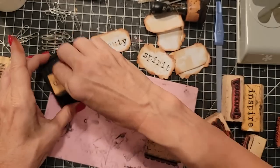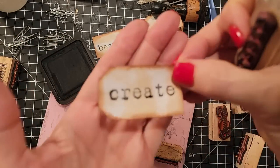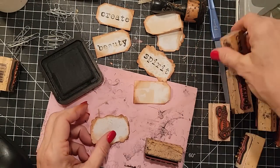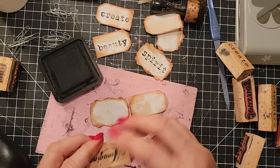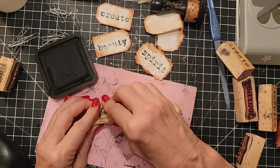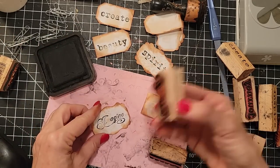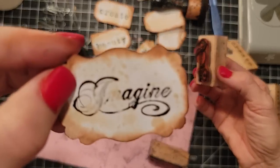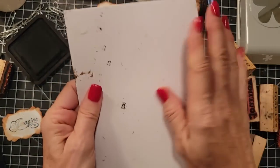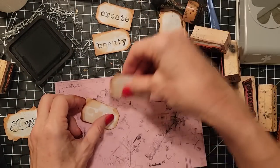'Create' — that's a good one. You can type in 'word stamps' to search for these. Now I'm looking like a professional stamper — that rarely happens. You can pre-stamp a bunch of these and just have them at the ready for decorating other embellishments. This one didn't go so well, but sometimes these things just happen and you carry on.